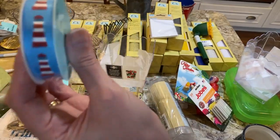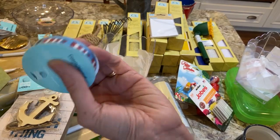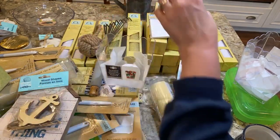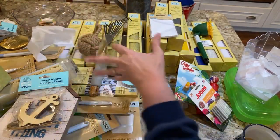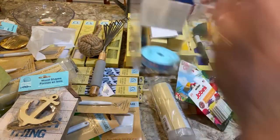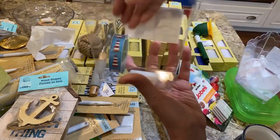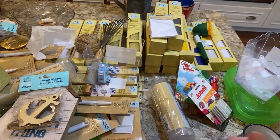Oh my gosh — this Grosgrain ribbon with little lighthouses on it! They only had two of these. And these scalloped containers are also great for ribbons — you can put your ribbons inside and actually see them, which makes organizing so much easier.